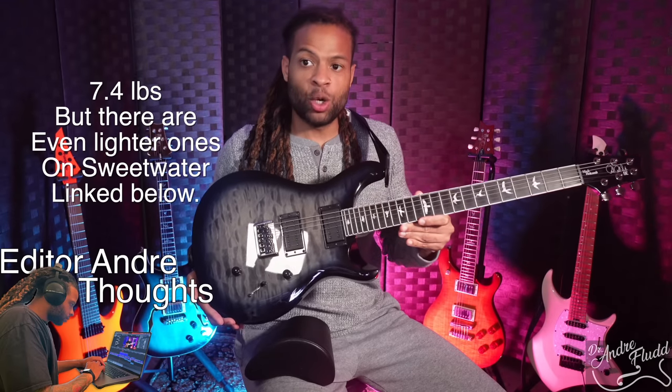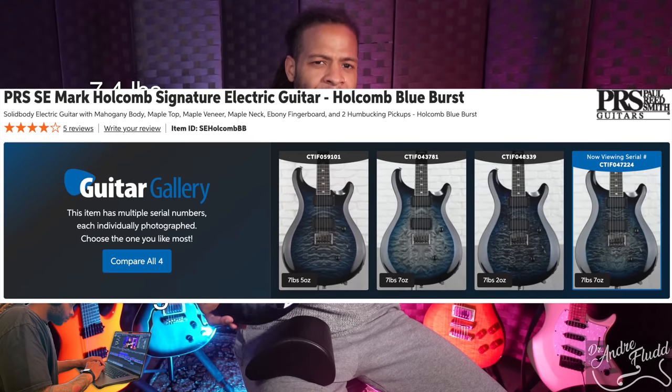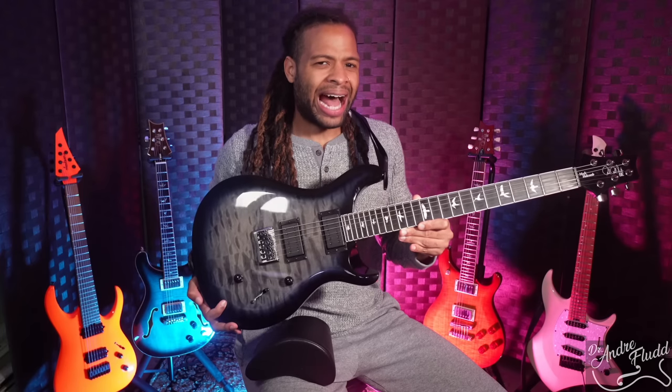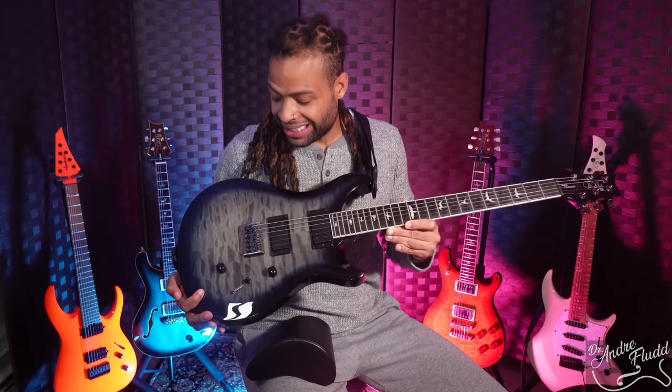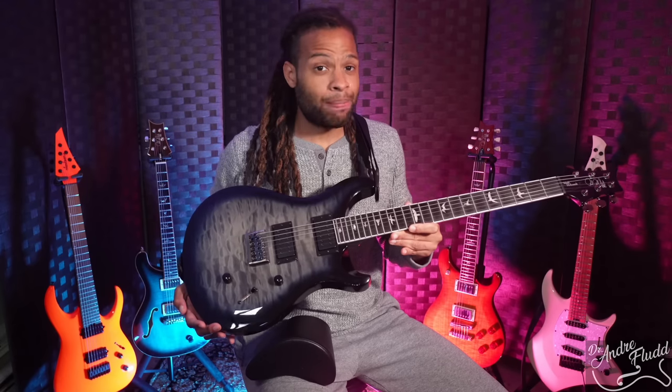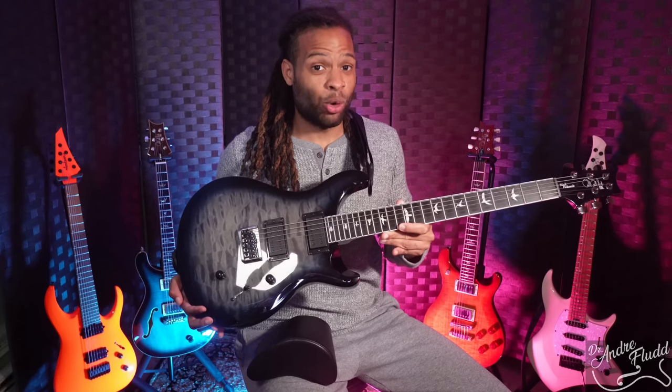When we move to the body, you of course see this very beautiful burst with this flame maple top. To be honest, when I look at pictures of this guitar online, I don't really like the way it looks, but having it in person and seeing the burst in person, I think it looks way better than in pictures. So definitely go look at it in person before purchasing because I think you'll like it more then.